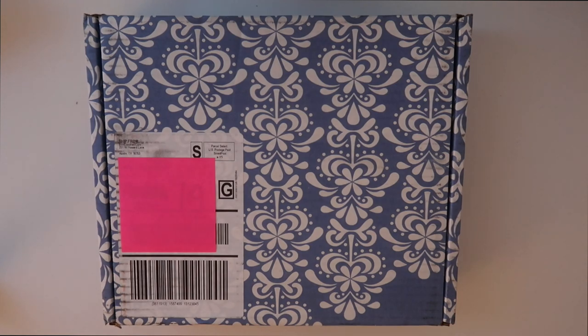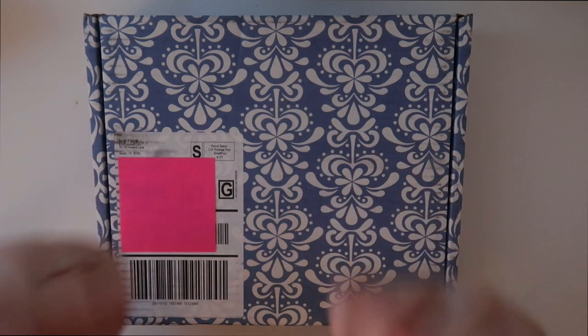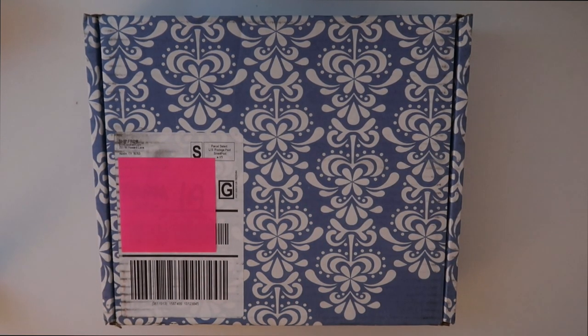I covered up my address with a sticky note. If you like this video, please give it a big thumbs up for me. Leave a comment down below letting me know any other video topics you guys might like to see. I personally enjoy watching these videos a lot.